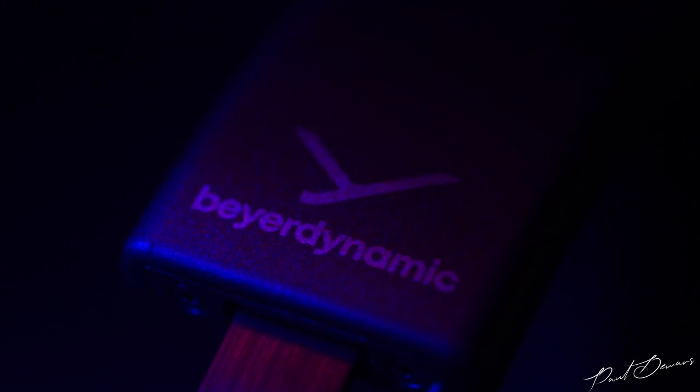It's been a while since I've reviewed any Beyerdynamic headphones and I just had to scratch that itch of wanting to review one of their latest headphones. These are the Beyerdynamic DT700 Pro-X. Hi guys and welcome back to my channel — a big thank you to Beyerdynamic for sending me their demo unit to review. All thoughts and opinions are my own.